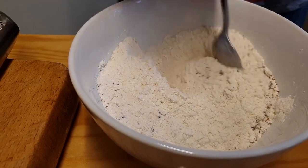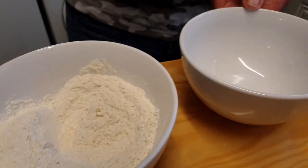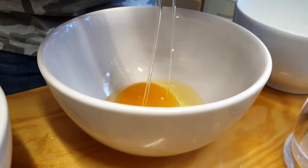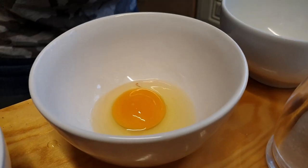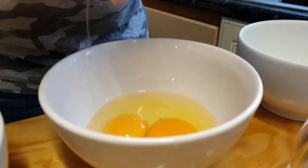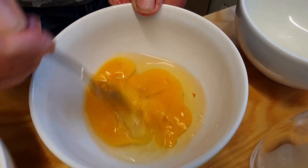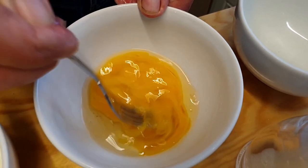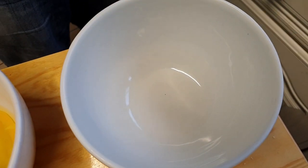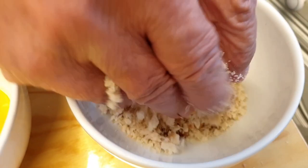Give that a little mix and then move on to bowl number two. In bowl number two we're going to have our eggs - I'm going to use two eggs, that'll be fine. One and two - give these a whisk up. Then move on to bowl number three, which is going to house our breadcrumbs.